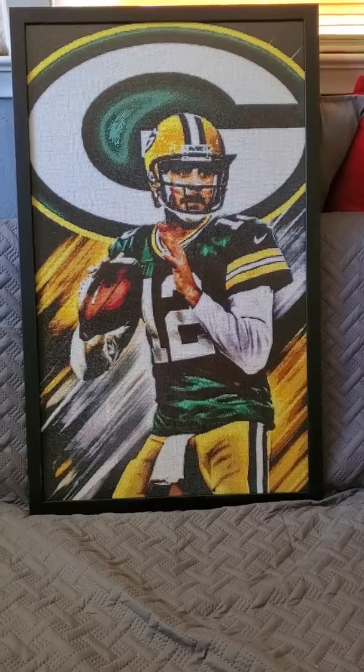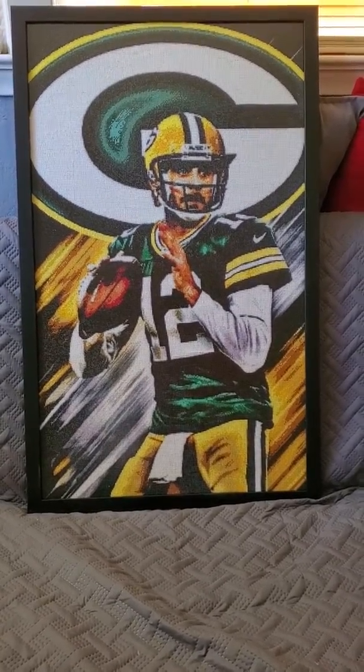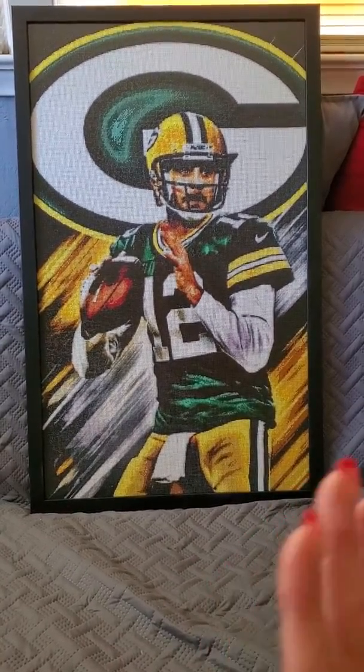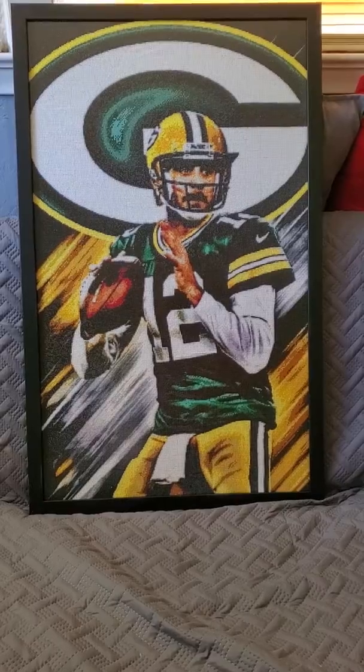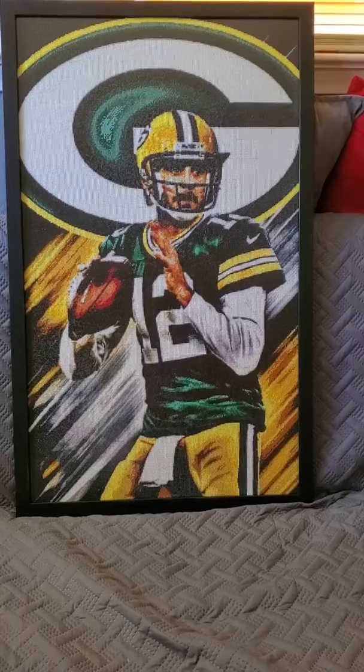They make every custom canvas that I've ever ordered, and I just love the way they do it. The Aaron Rodgers canvas here is a custom from stitchdiamond.com, and it fits perfectly.